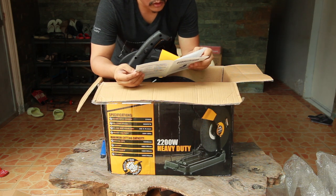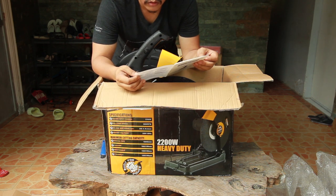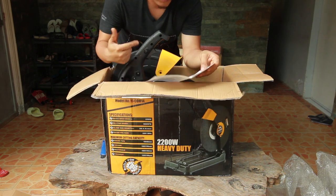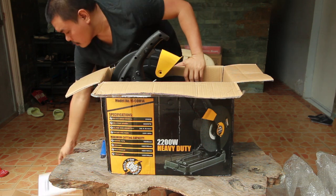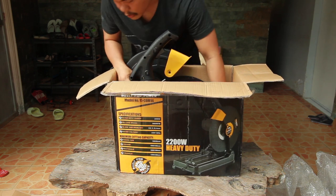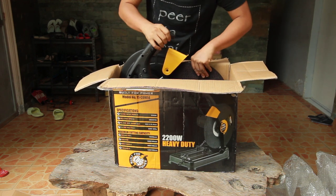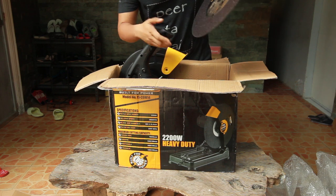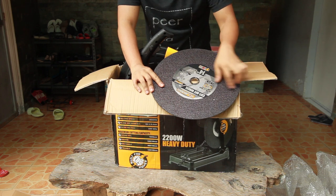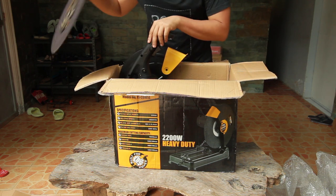The manual covers safety rules, warnings, general operations, maintenance, and servicing. Inside the machine box, a free blade is also included — same 14-inch cut-off wheel blade as the ones I ordered separately.